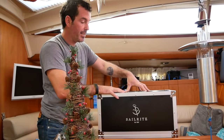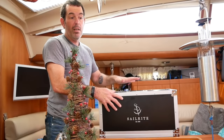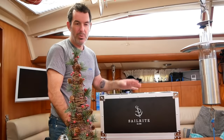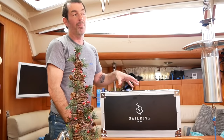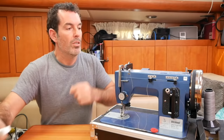So a quick unveil — the Sailrite comes in a case that looks like it should hold Jimi Hendrix's amplifier set. It's a big reinforced box, probably twice the size of the little Janome, and I reckon it weighs about 20 kilos — around 40 pounds. It's a heavy lump; every time I lift it onto the bench my back groans.